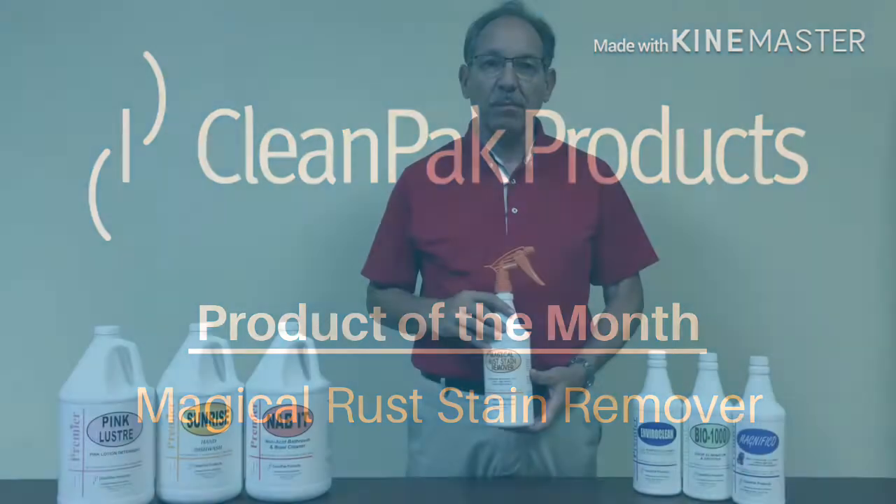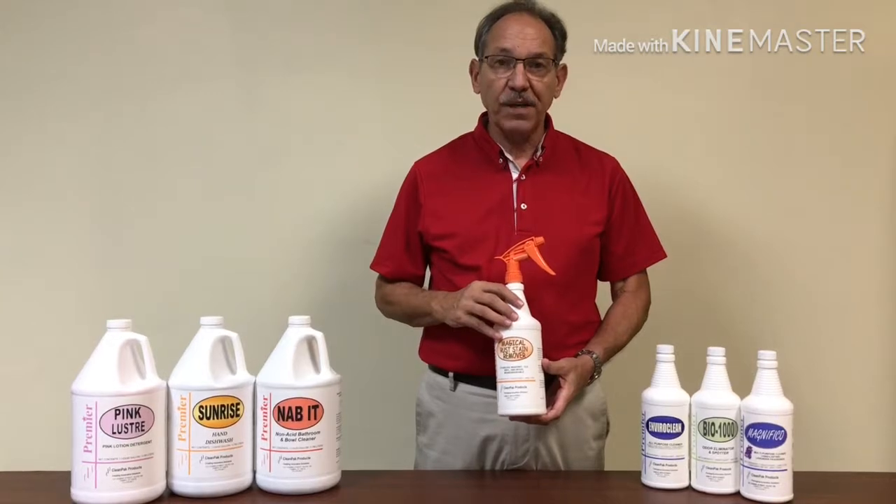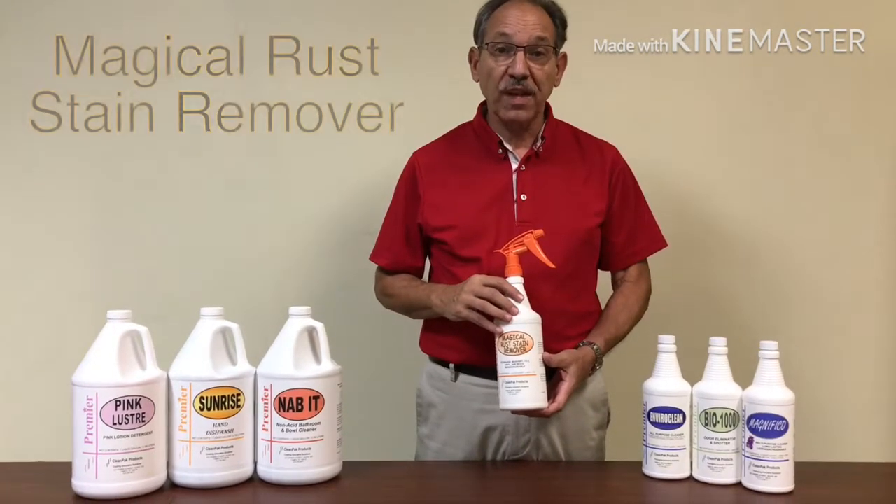Hi, this is John Bartolotti with CleanPak Products in Tampa, Florida, and today I want to review with you our product feature of the month: Magical Rust Stain Remover.